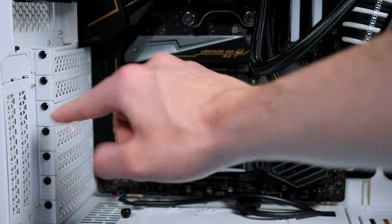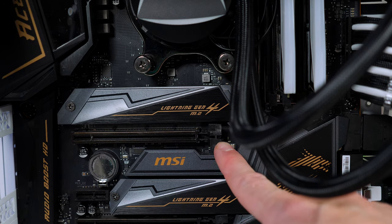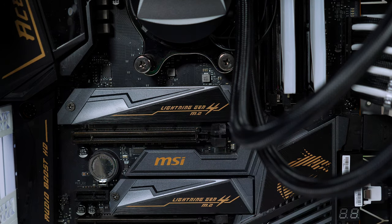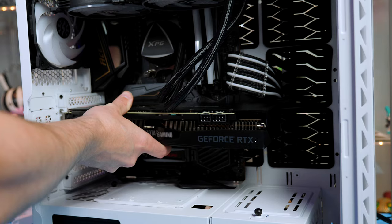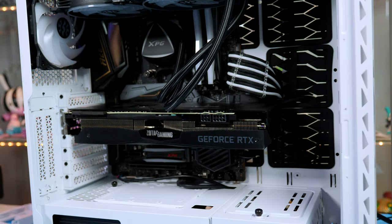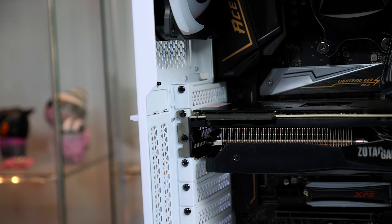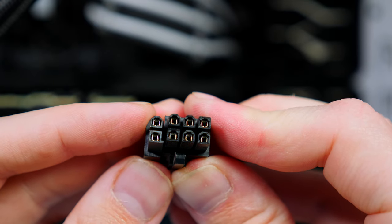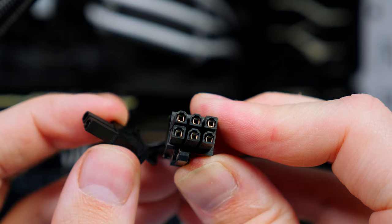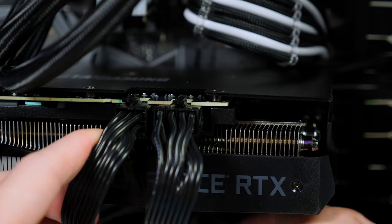Now install the graphics card. Remove the two screws to take out the brackets, push down the latch on the PCIe slot to open it, then line the graphics card up and push it into place — not much force needed, just make sure it's lined up properly. Reattach the two screws to secure the card. Then grab the PCIe cables from the PSU; this one has a 6+2 layout, so join them together for the 8-pin and fold the extra two away for the 6-pin.